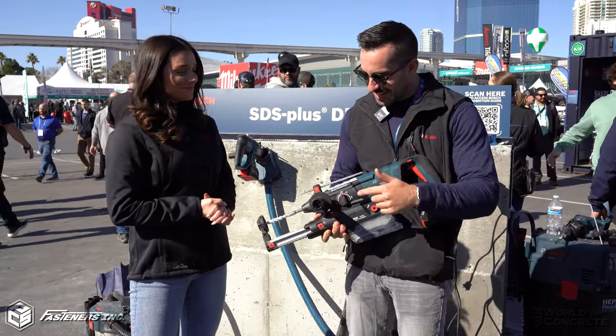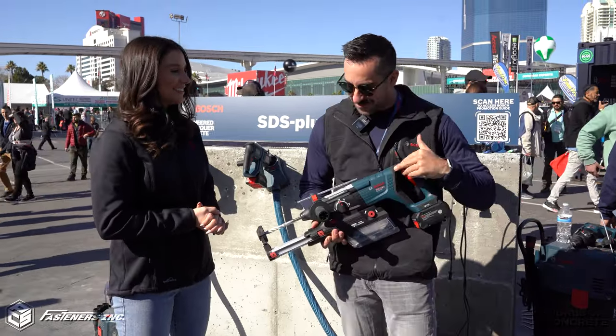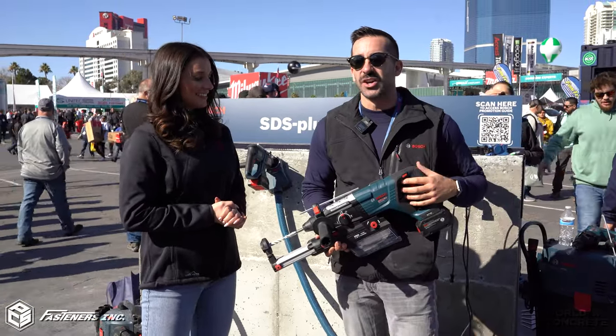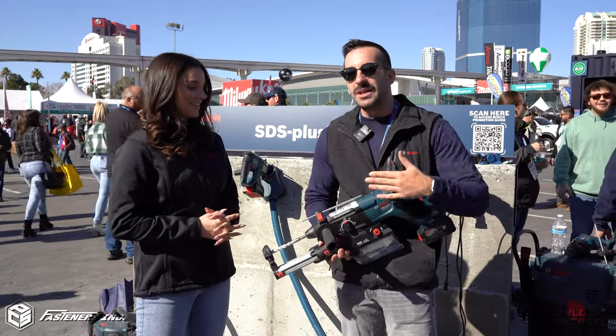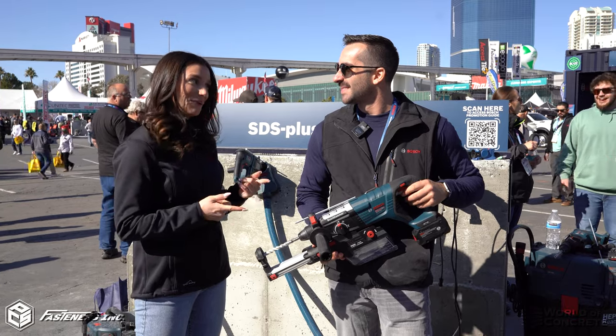But what I want to talk about is this thing on the front of the tool, not just the tool itself. This is a dust extractor that operates off of the fans of the tool, so that while you're drilling you can make sure that you're staying dust-free. Wonderful. Can you tell us how it works?